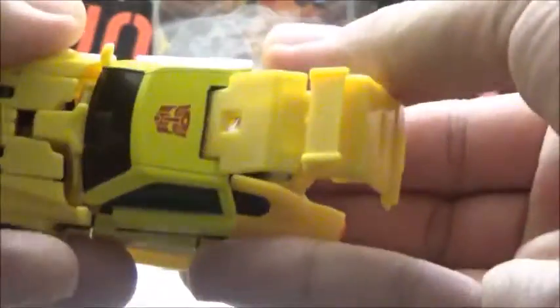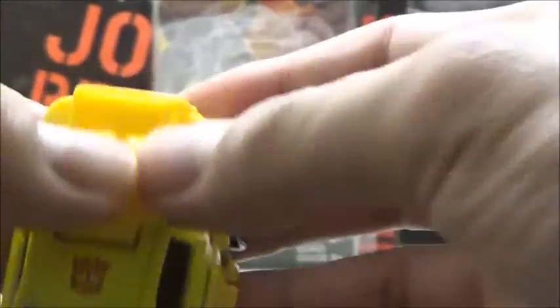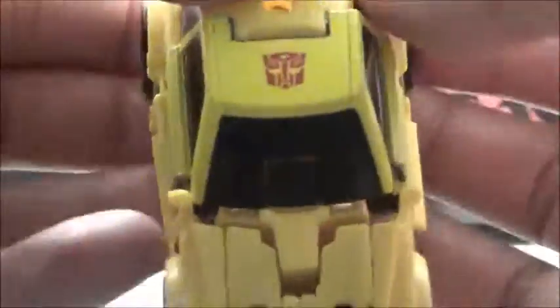We're going to take this entire piece here — it's already starting to split a bit. For some reason, this front part keeps popping up. To finish out the transformation, we're going to take this piece, slide it over, and it'll peg into the sides here. There we have the back of the car fully formed, and we need to reattach the front piece. It has a lot of paneling problems throughout, but once you get that together, it should stay in okay.